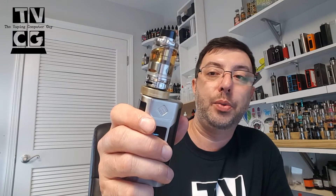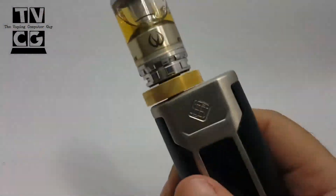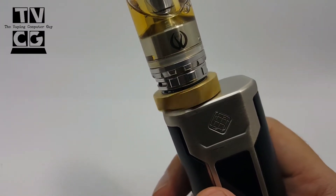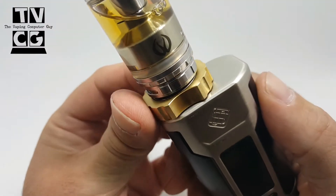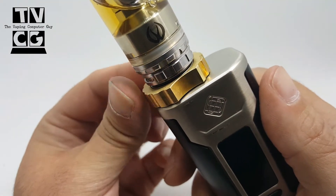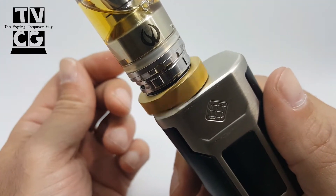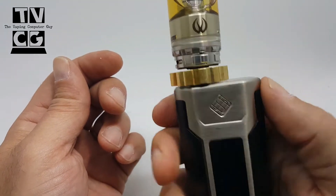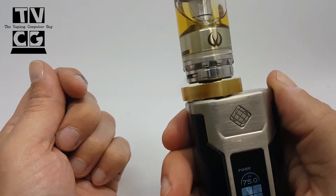We're going to dive right in and look at it up close just to show you how it connects, and then you can decide if you want one or not. We've got the Coil Master Spinner 1 — this is the gold version. They also come in stainless steel. If you have OCD, if you just like spinners, if you like to play with these things while you're vaping, you can spin and vape.